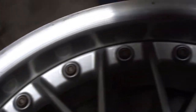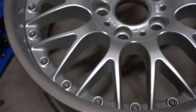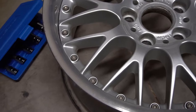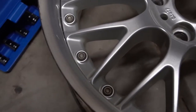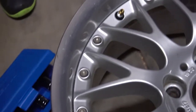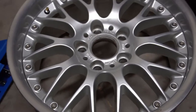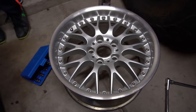I'm going to go ahead and remove these, but you can't just remove them. You need to heat them up with a torch because there's Loctite on them. So I'm going to go ahead and start that and remove all of these bolts and show you how that's done.